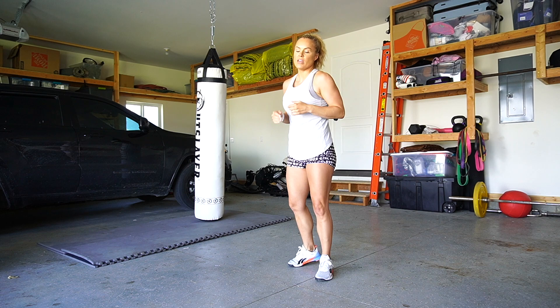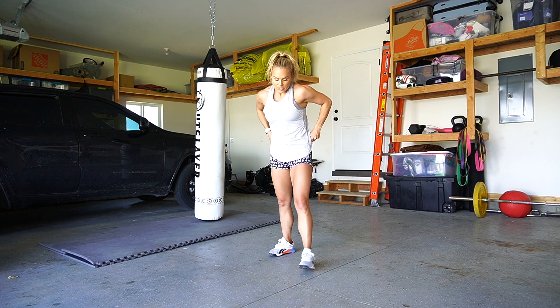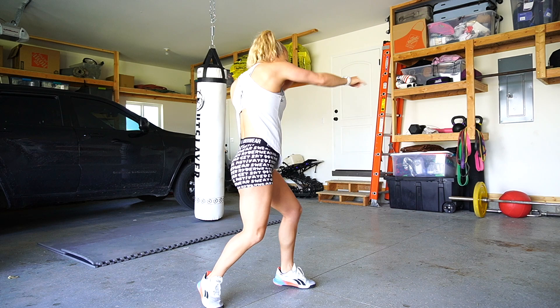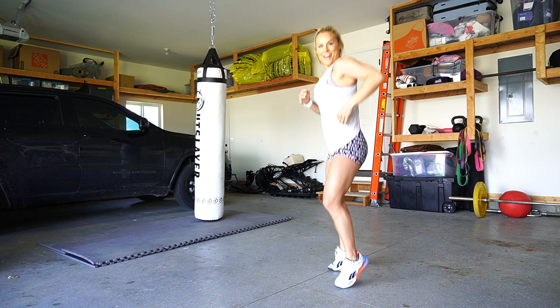If your coordination is a little off at first, that's fine. Let's start from the beginning again: jab, cross, hook, pivot. Jab, cross, hook, pivot. Jab, cross, hook, pivot. Let's go a little faster — ready!